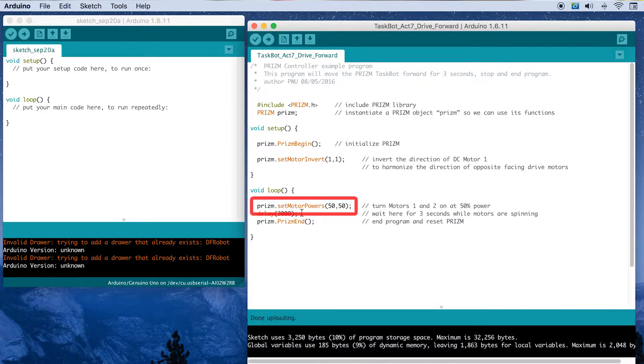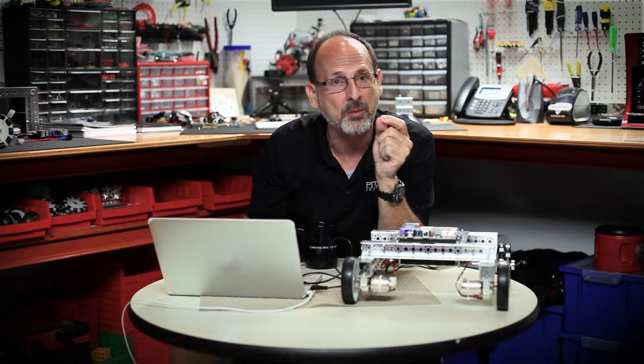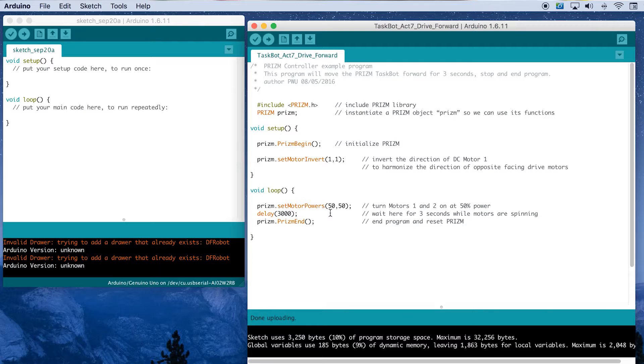The next thing we've got is setMotorPowers. The difference between setMotorPower and setMotorPowers is that we're talking to multiple motors at the same time. We can give them the same values or two different values. If we give them the same value, our robot should drive forward straight — and that should be what we see.